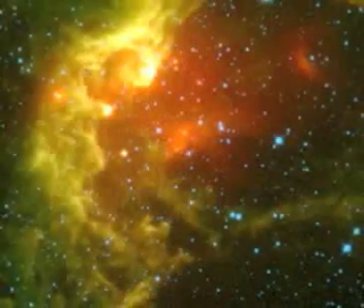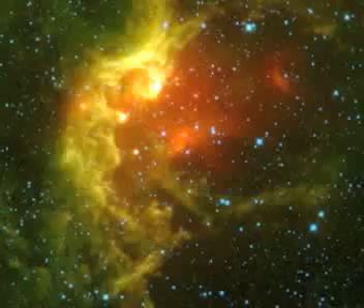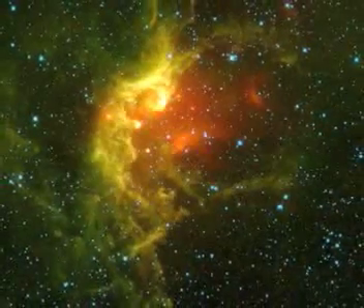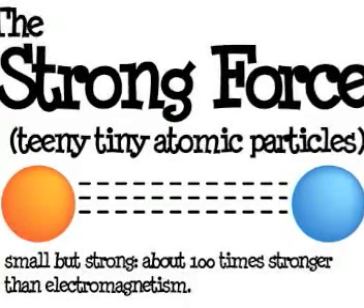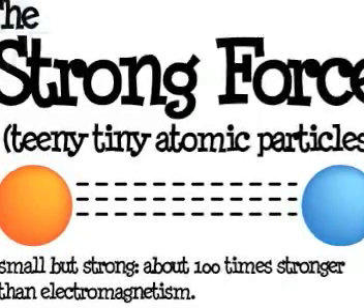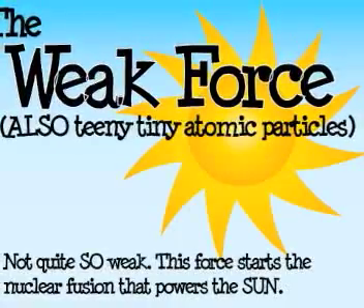This is the Wizard Nebula from NASA.gov. The universe we live in, from the largest celestial object to the tiniest atom, is governed by four fundamental forces: the strong force, the weak force, gravity — which you've probably felt — and electromagnetism. The strong force is about 100 times stronger than electromagnetism and deals with teeny tiny atomic particles. The weak force also involves atomic particles, but it's not quite so weak — it starts the nuclear fusion that powers the sun.